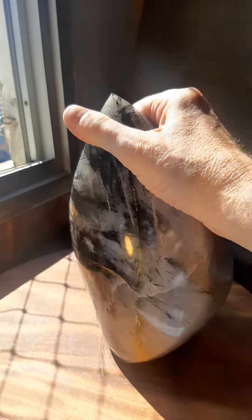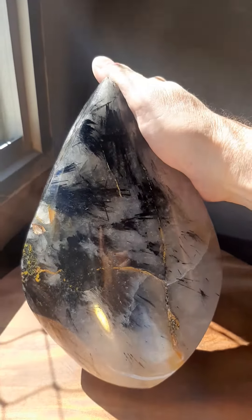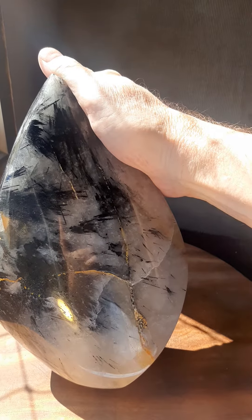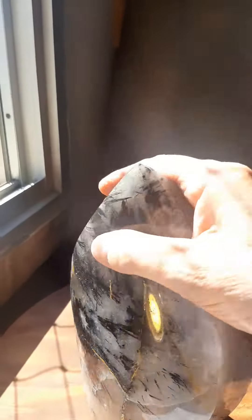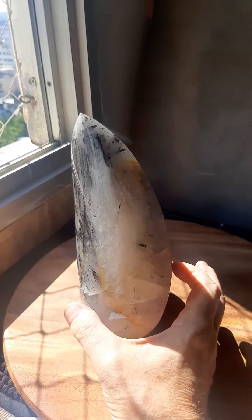This very big quartz flame with tourmaline in it is 4.2 kilos, or 9.3 pounds. It's 9 and a quarter inches tall, 6 and an eighth inches wide, and 2 and a half inches this way — though if you measure that, it's about 3 and a half inches.